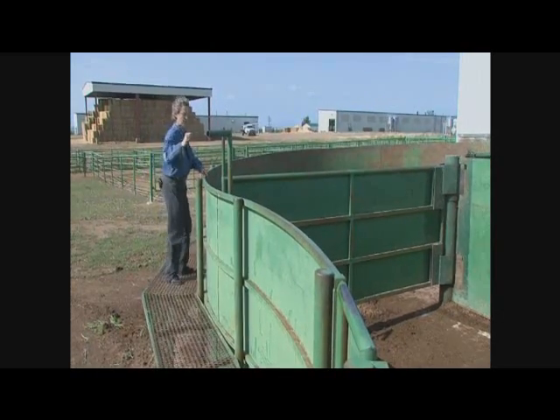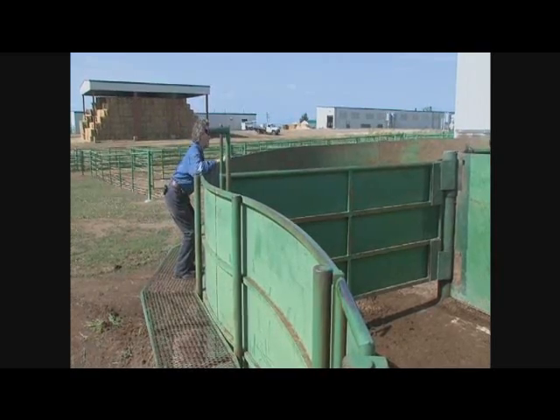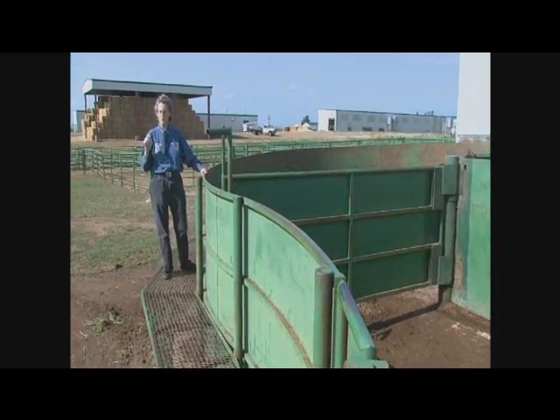But on the other hand, I don't want it so low that I'm trying to reach over it. You could make this a little lower, but I've got to be able to easily reach over this catwalk.